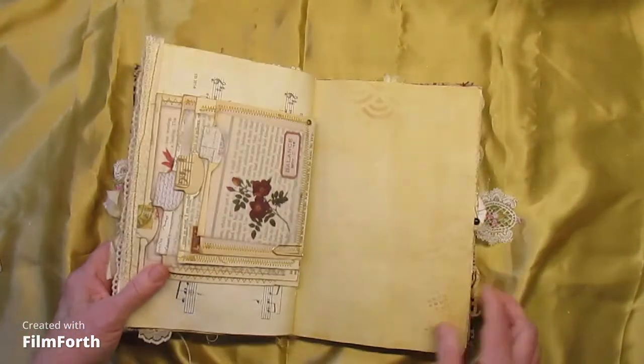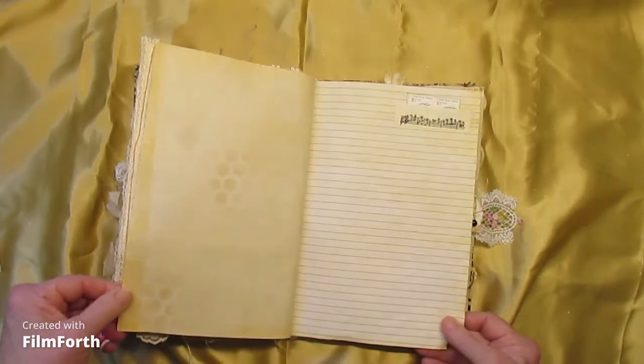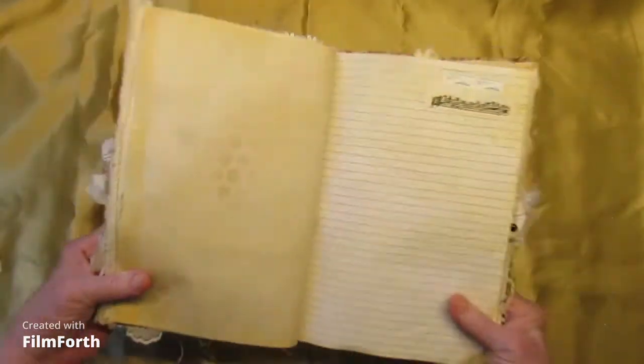A little stenciling on this page. And a little stamp pocket up there — cute. Canal Boat, 1880s.